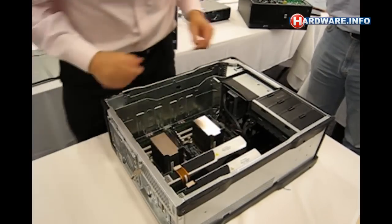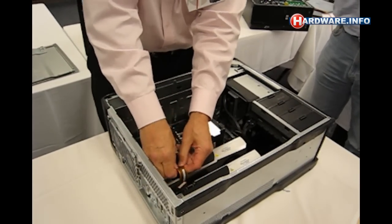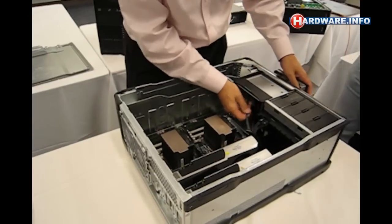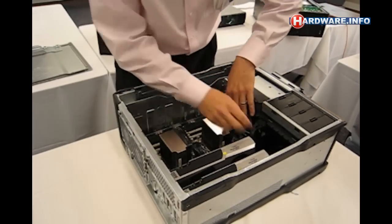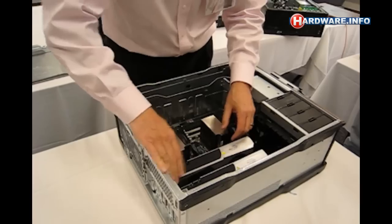Now the fan assembly is out. We'll take off the SLI bridge here. We need to slide this out just a little bit, so we'll slide that out. In fact, we have to take off these cables — those cables there. Just disconnect these cables right there. This is off.